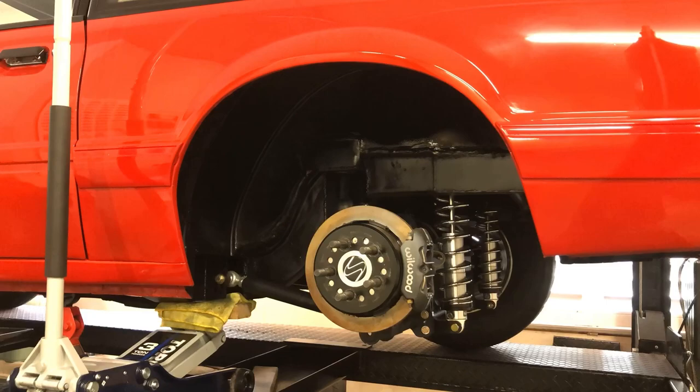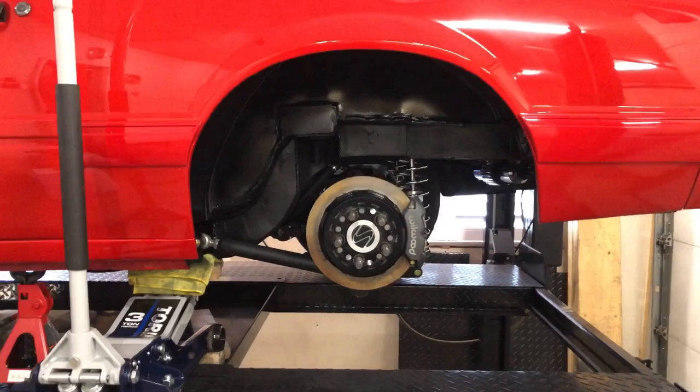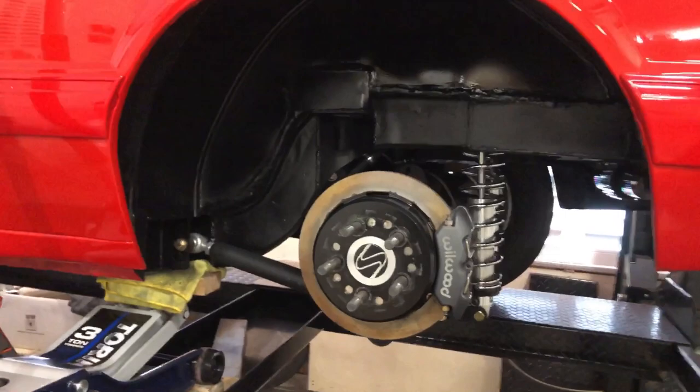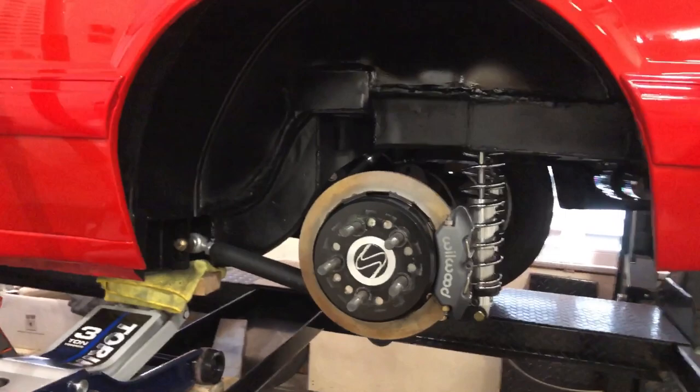This side is done now. The paint is still a little shiny but it'll settle down as it dries. As you can see it came out really nice — everything matches nicely from the undercarriage to the wheel tubs. Really happy with the way it turned out. Now I've just got to repeat the process on the other side and then call it a day.